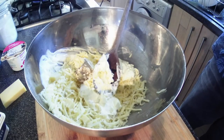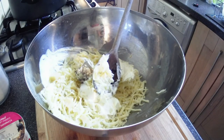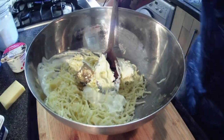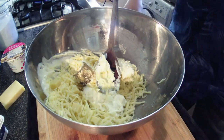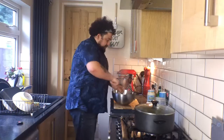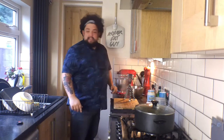Somebody told me in the comments at one point that if you put a dish cloth down underneath your chopping board, it stops your chopping board moving all over the place. And goddammit, they are 100% correct. So whoever that comment was — well done. I'm just going to mix all of this together, get them all incorporated. That's our cheeses done. Next — the messy bit — artichokes.